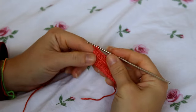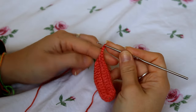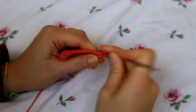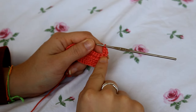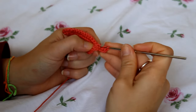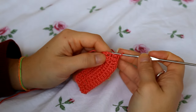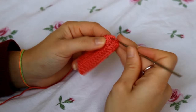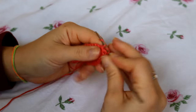For the second row, create a chain of three and turn. On that very first stitch create your first double crochet — doing the double crochet on the first stitch keeps the bikini straight at the bottom. Continue doing double crochets on every stitch. When you get to the stitch at the very top of your cup, create two double crochets, chain one, and then two more double crochets on the same stitch.